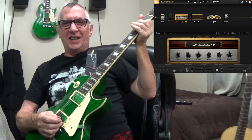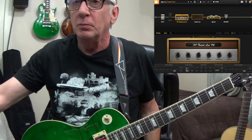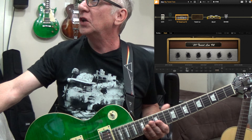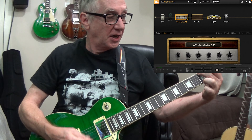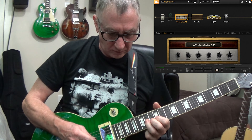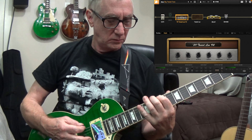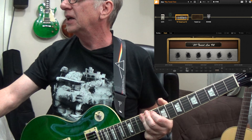Hey everybody, welcome to my channel. Today we're going to be exploring the BIAS effects. Right now we can sometimes create tones right from scratch, but today we're going to be actually using one of the tones that was included — the big tweed tone.